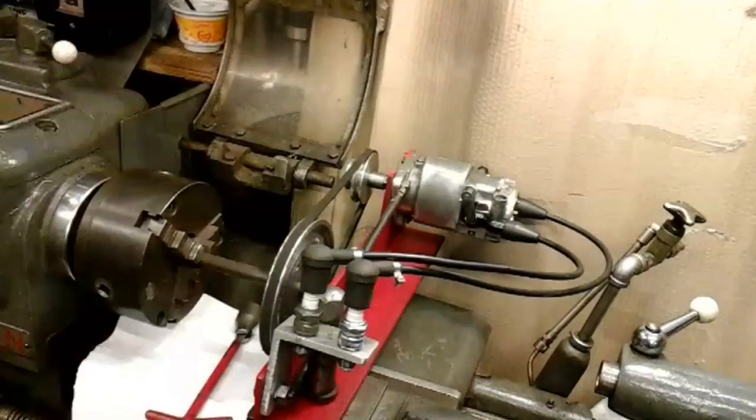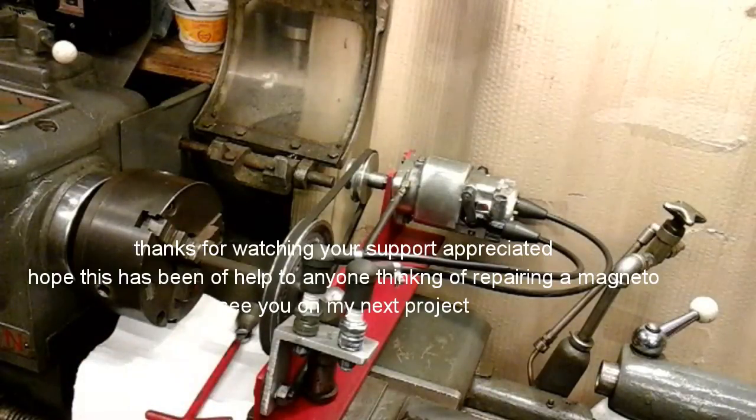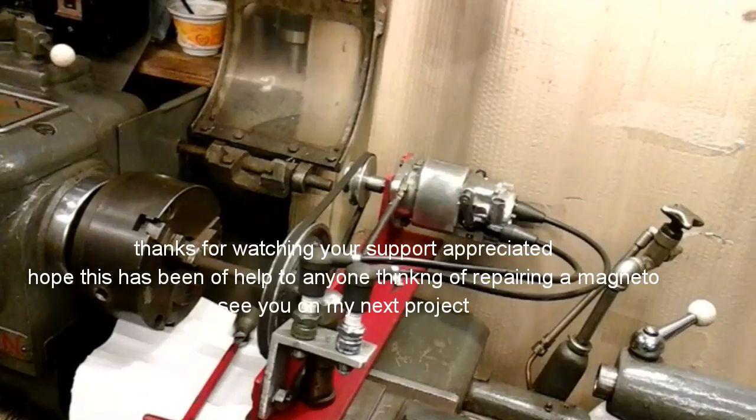I hope it's been interesting and thanks for watching. I'll catch you on my next project. Thank you.